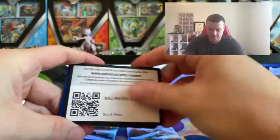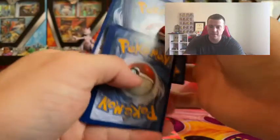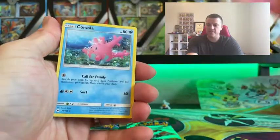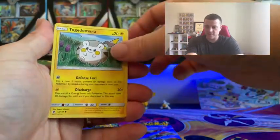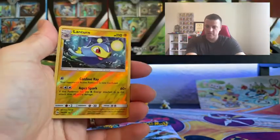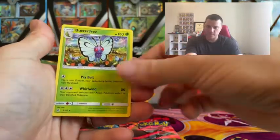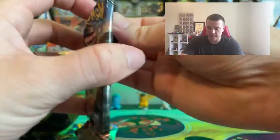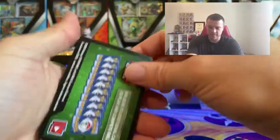We'll start with the Sun and Moon base set pack. Got a Sun and Moon code card, and this one should be four cards. We've got: Fairy Energy to start, Corsola, Double Colorless Energy, Dragonair, Togedemaru, Stufful, Mareanie. The reverse holo is a Lanturn, and the rare holo is Butterfree — nice! I actually enjoyed playing with Butterfree in the original Pokemon games; didn't hit hard but was definitely a useful distraction.